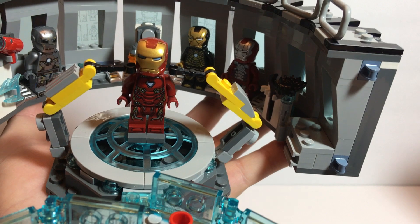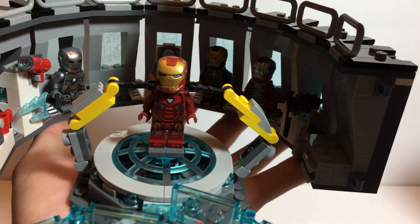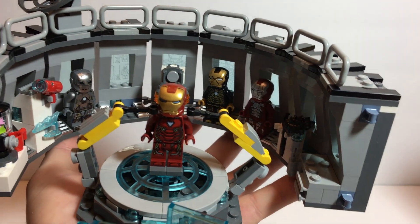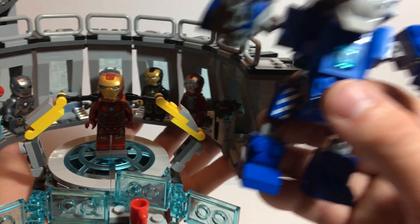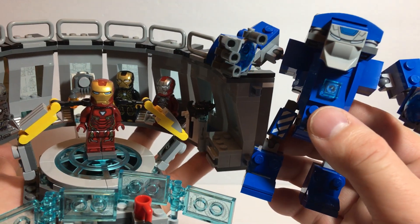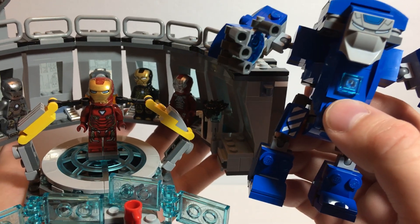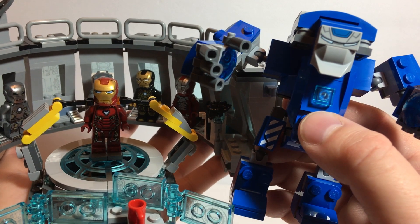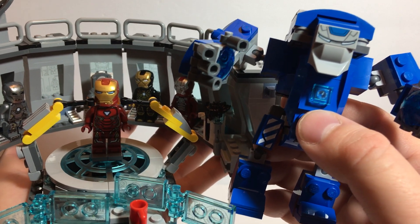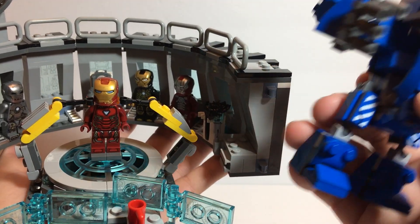This is a good set, one I really enjoyed building — except for some parts as I said that got a bit repetitive. Hope this review helped. Let me know what you think. Is this a set you have? One you're looking for? Are you going to wait until it comes down in price? I may wait until it goes on clearance and then pick up another one — then I'll have another Mark 1.